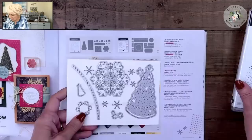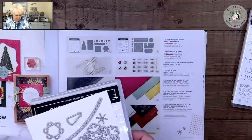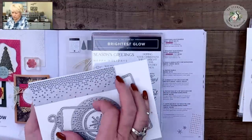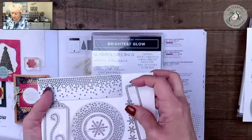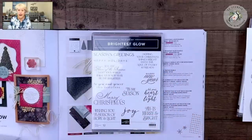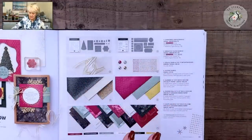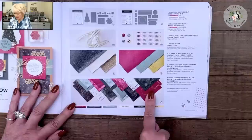The dies are called Twinkling Lights, and they obviously go with the Christmas Lights stamp set. Then we have dies that cut out the greetings to go with Brightest Glow. These two stamp sets were very helpful in making my cards — but again, don't think just Christmas. If you've already purchased these stamp sets and dies, you're going to be all set.